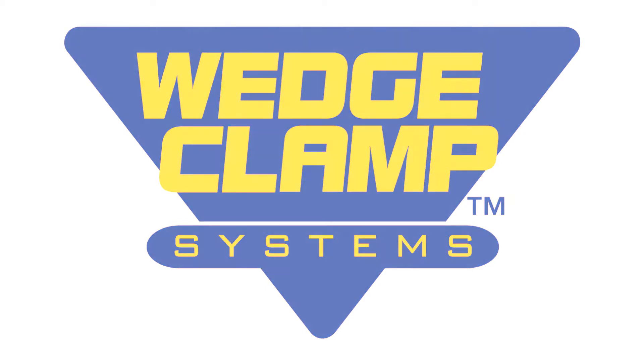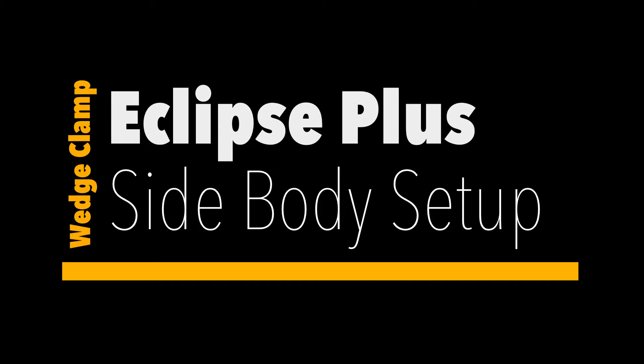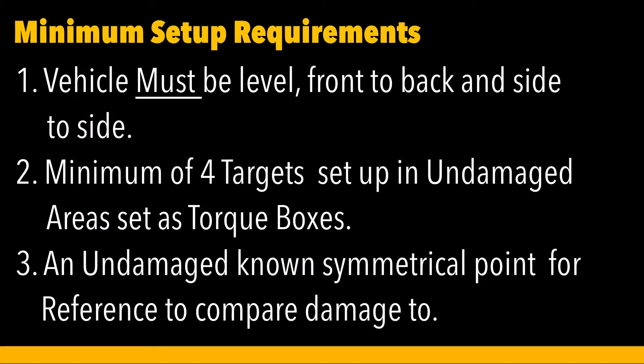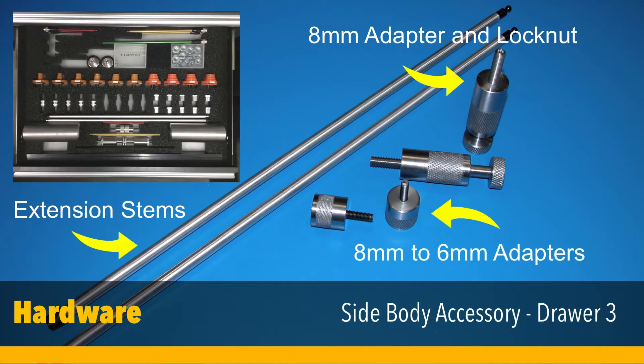In this video we cover basic setup of the side body adapter accessory for the Eclipse Plus. It's critical that the vehicle be level side to side and front to back. Four targets are set up in undamaged areas and classed as torque boxes. The points to be measured comparatively are symmetrical. Hardware required is located in the third drawer of the Eclipse cabinet.